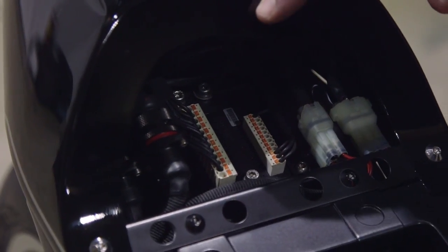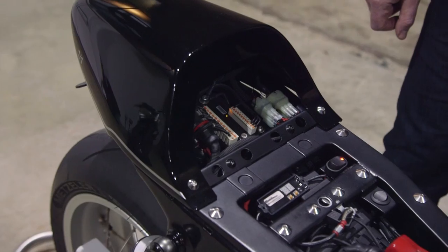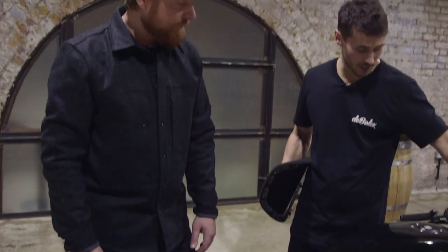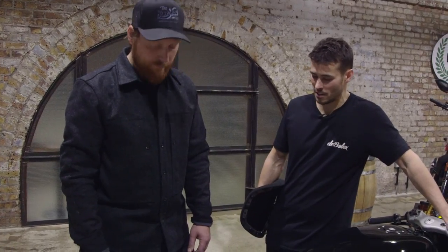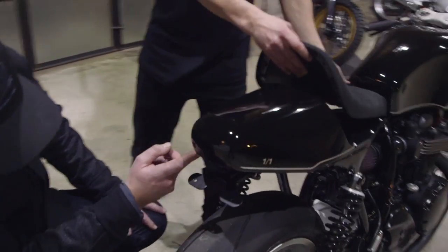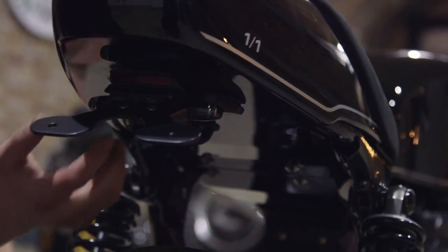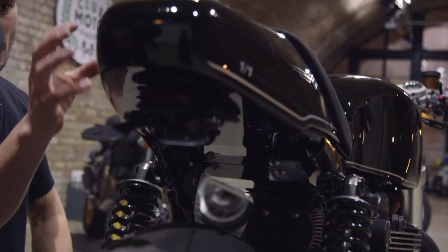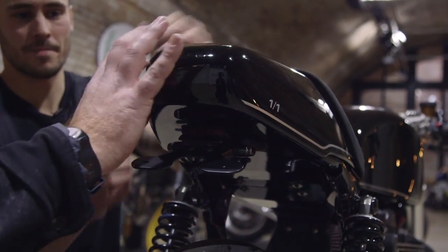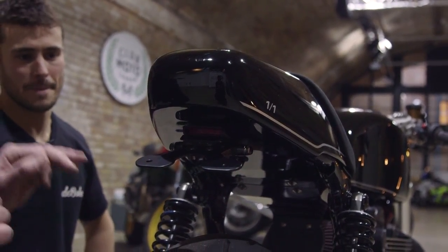The tail section is really neatly finished with no visible seams underneath — it's all one piece on the bottom, which mates up to the electrics box, with the top part welded to it. It's constructed as a top and a bottom section: the whole top is one piece, with another section at the back welded to the bottom. Then it's rasped down and sanded back.